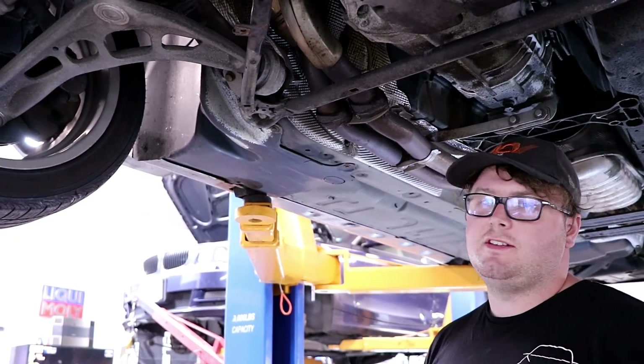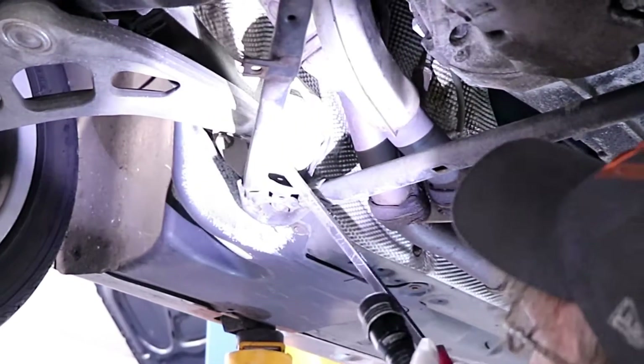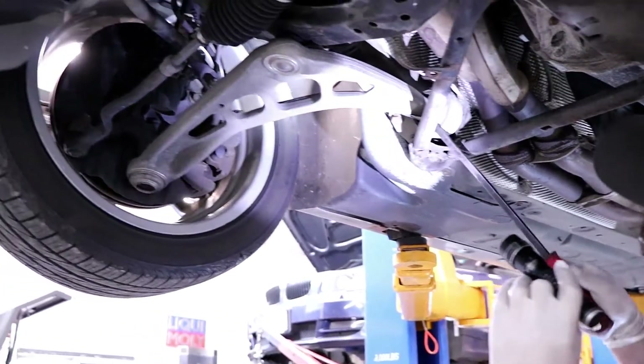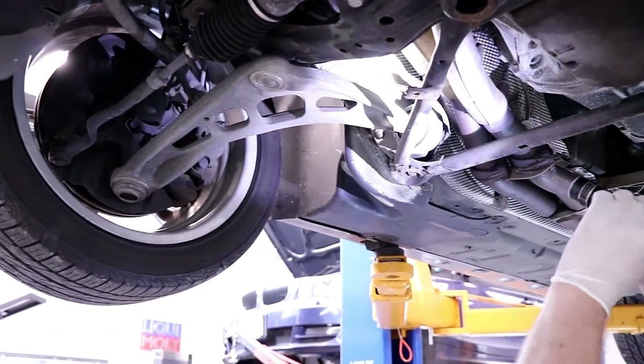One of the main common things on these E46s are the control arm bushings. They tend to get a lot of play. These ones aren't too bad, but you can see the wheels kind of moving a little bit when I'm putting a little pressure on it. They'll actually tear and start to knock and make a bunch of noise.